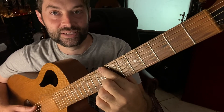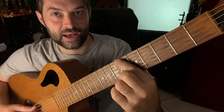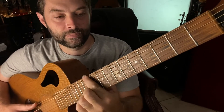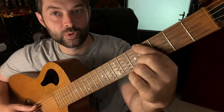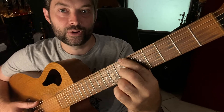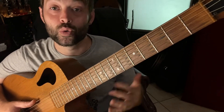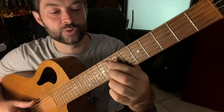So it goes C, E flat, A flat, B flat. When you get comfortable with that using just one finger, we're going to add the other note. Now the other note is what they call the major or minor third of each chord — so the third of each chord. The first one's C minor.